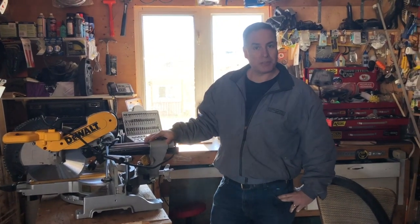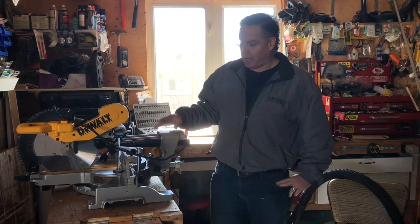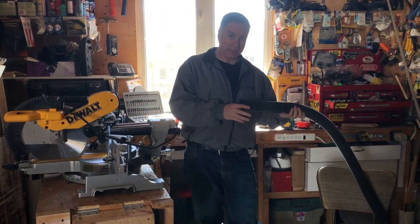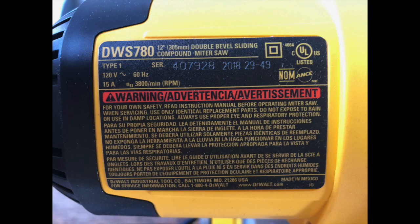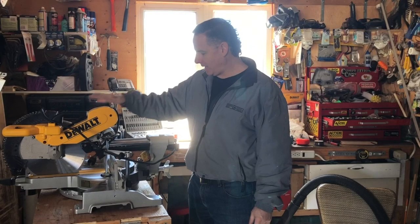Hey guys, on this episode of Mr. Fix I'm going to show you how to adapt a Rigid vacuum end to a DeWalt slider. This is a DWS 780, but there's also a 779.